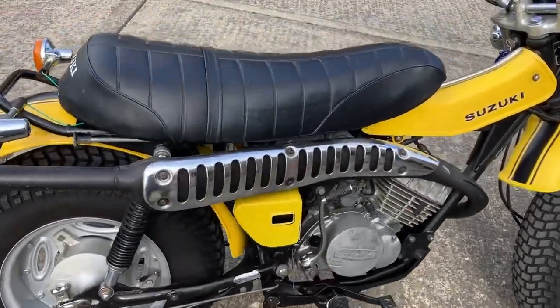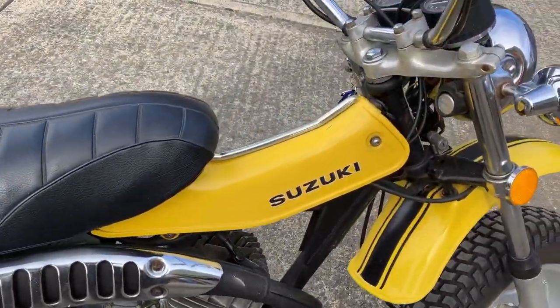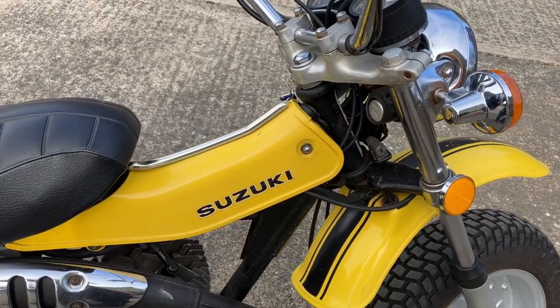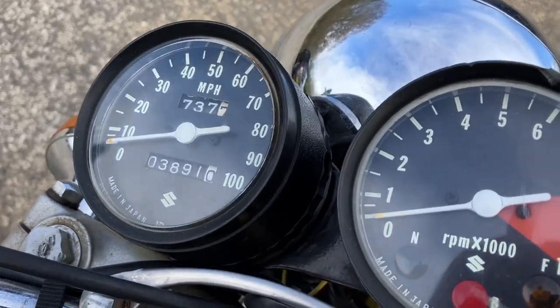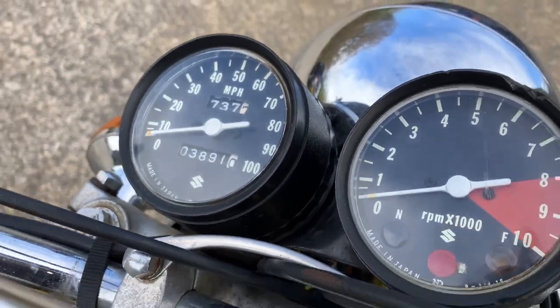It's a 1974. We don't know if it's a UK bike or an import — it's miles an hour on the speedo, so it could be American or a UK bike. 125 two-stroke.